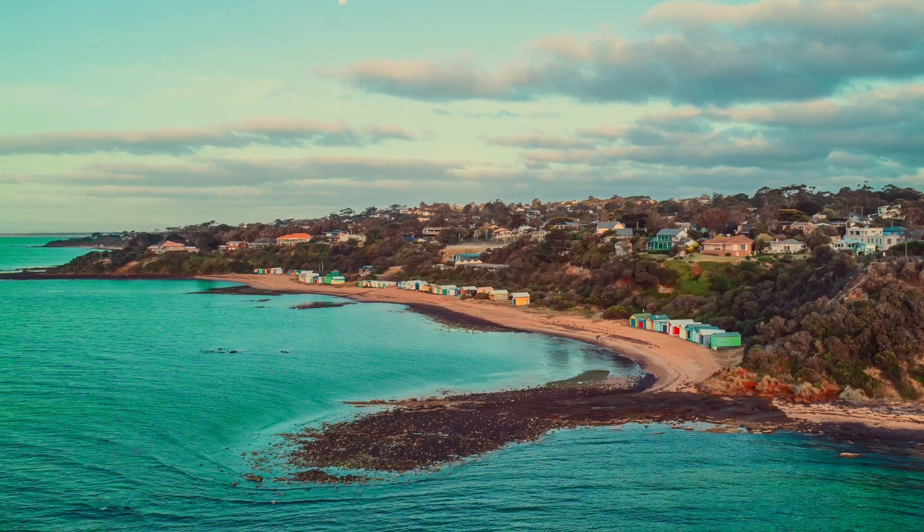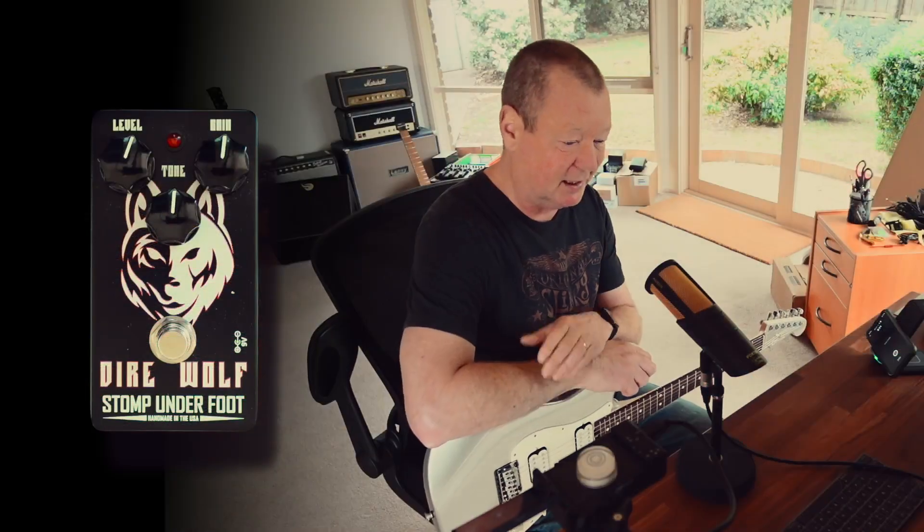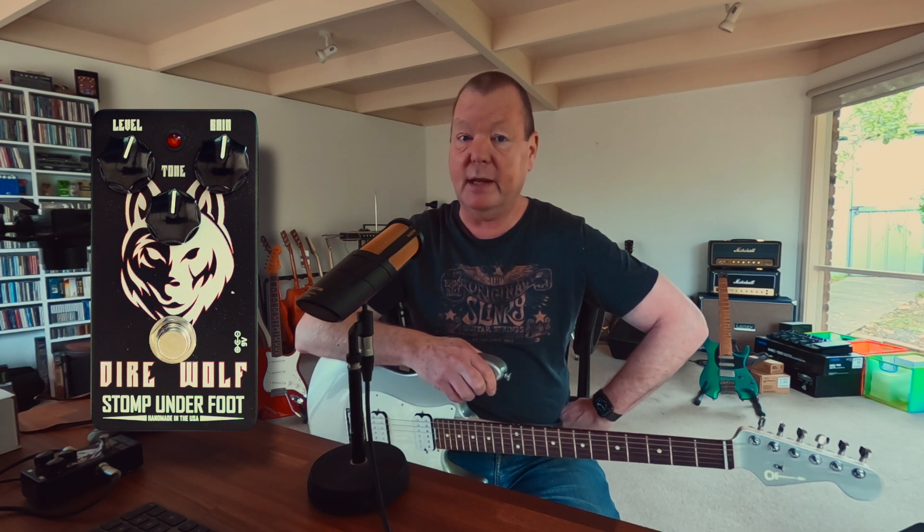G'day, it's Brett Kingman, thank you for joining me. I'm in Mantaliser, Victoria, Australia in my brand new studio that's only been operating for a couple of weeks. I'm still settling in. I've got to put some guitars and stuff up on the walls and get the decoration factor happening in a bigger way because it's a bit plain at the moment, but I'm loving it nonetheless.